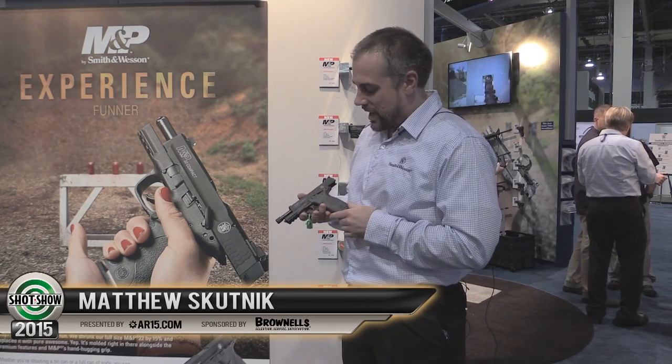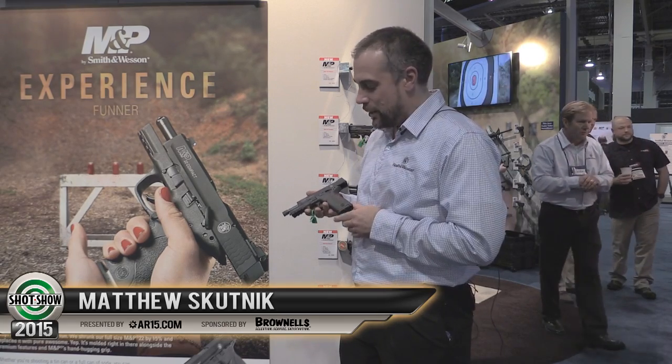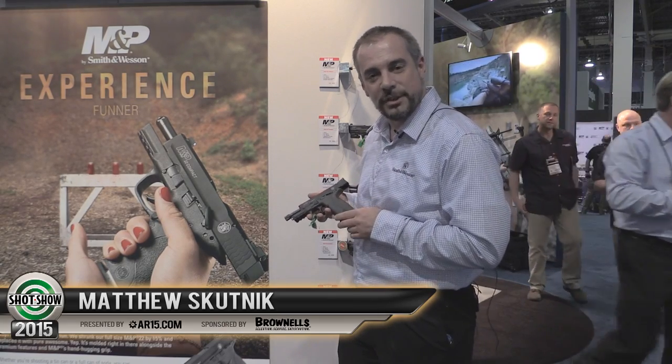Hey guys, this is Matt from Smith & Wesson. I want to talk to you a little bit about the new M&P22 Compact. We just released this this year. It's a smaller version of the original M&P22.